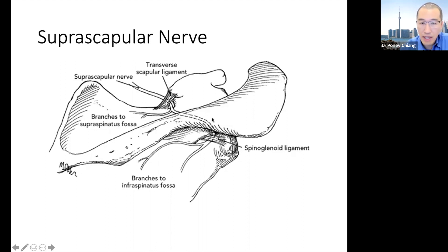It also has a branch laterally that goes under the acromion to then enter the infraspinous fossa. What this means is that these nerves supply the supraspinatus and the infraspinatus — they actually share the same nerve.